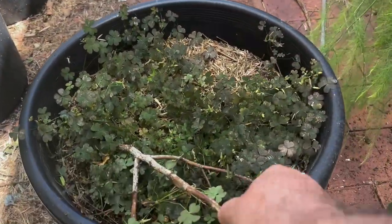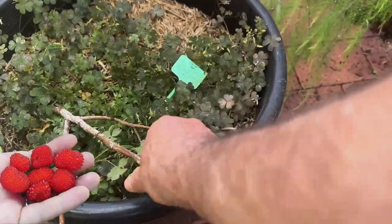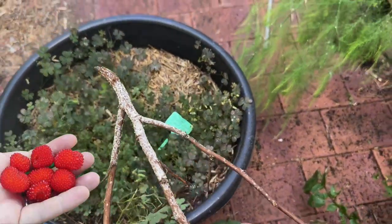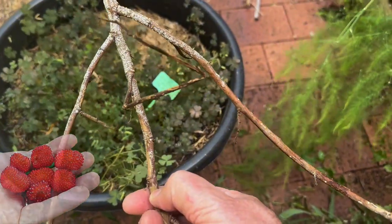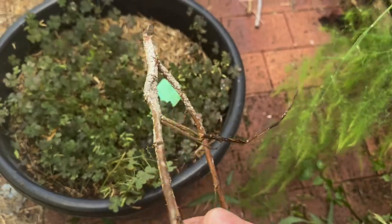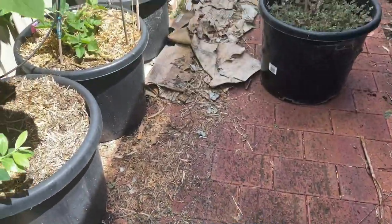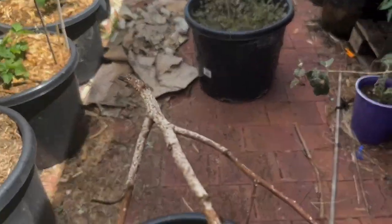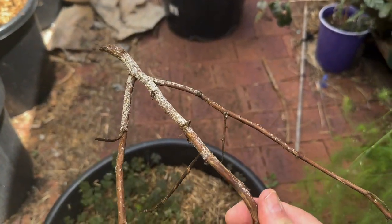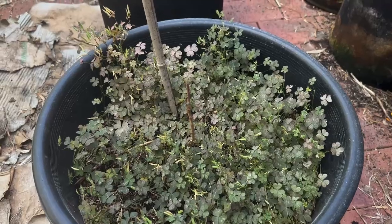In here we have my Atherton raspberry, which for some reason I just cannot grow. I'm not sure why — if anyone's got any ideas, let me know — but again it died on me. I don't have too much trouble with raspberries normally, as we can see lots of raspberries up the fence. I think I'll abandon the Atherton raspberry — yeah, shame.